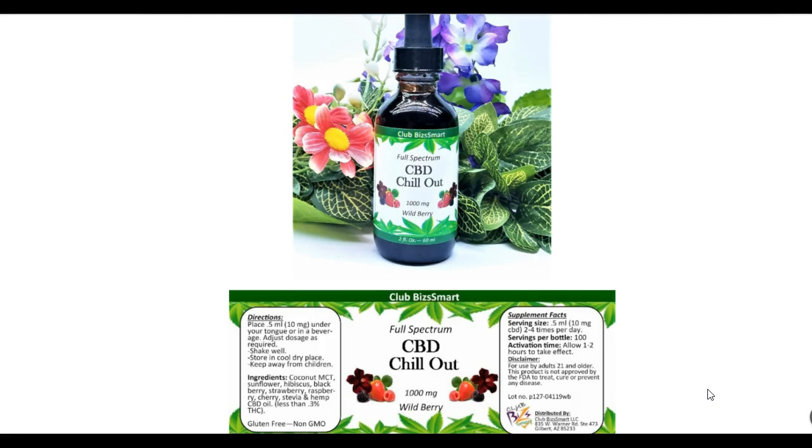Then it has hibiscus. The hibiscus flower has been known to help prevent hypertension, lower blood pressure, reduce blood sugar levels. It keeps your liver healthy, helps women who have problems with menstrual cramps, helps with depression, and aids in digestion and weight management. Here again, you've got two ingredients dealing with weight. It's also rich in vitamin C, contains minerals such as flavonoids, and has laxative properties.